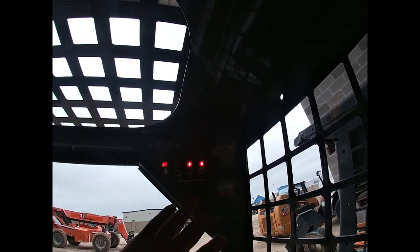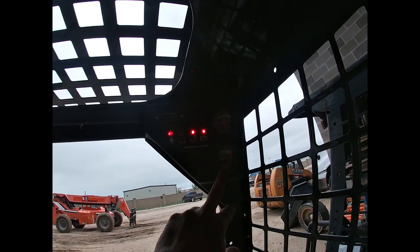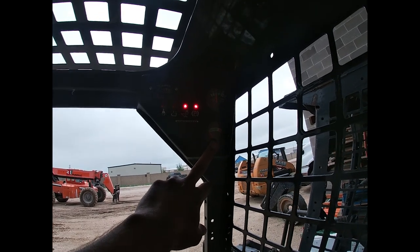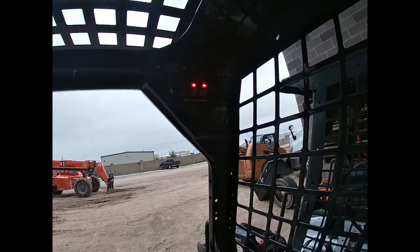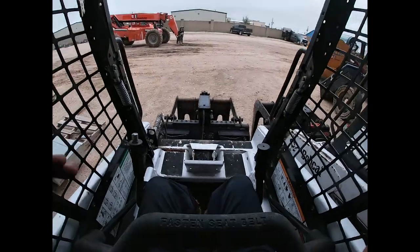On this side you have indicators for seat belt, hydraulic lock, parking brake, voltage on the battery, and the temperature switch. The temperature sensor always gets that one little wire torn off — it's a pain in the butt. Anyway, when you're ready to operate...